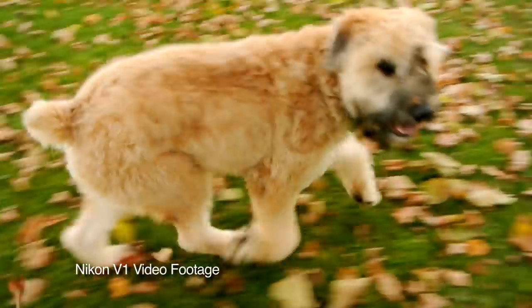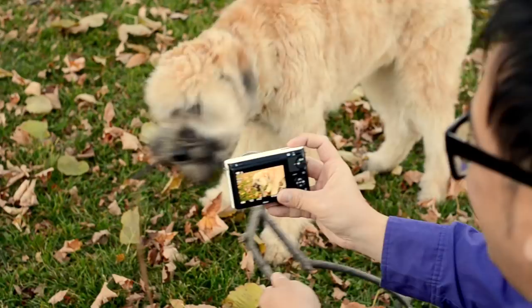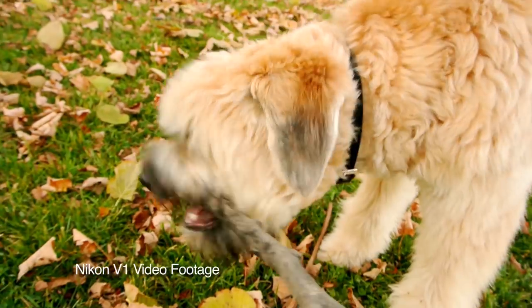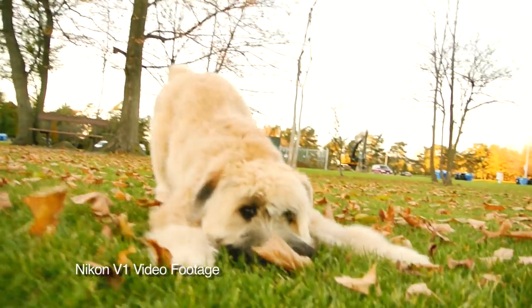Here's some footage we shot at the park. We're really happy with the video quality on these cameras. They both shoot 1080p at 30 frames per second and 720p at 60 frames per second. The autofocus is really good for a stills camera as well, and as you can see from the footage, rolling shutter issues are minimal.